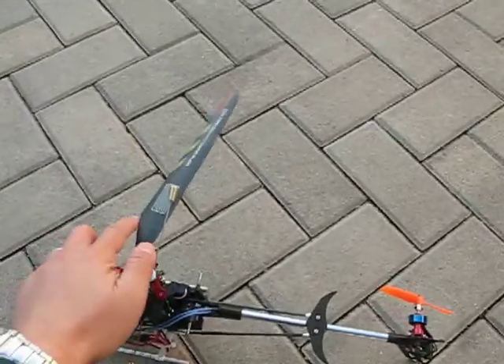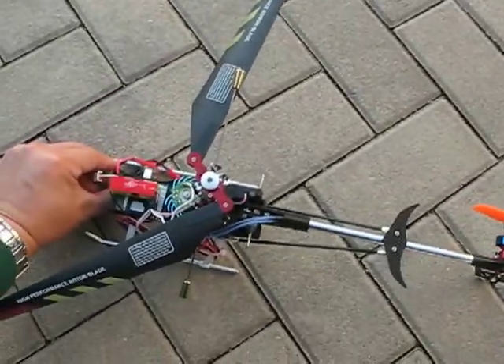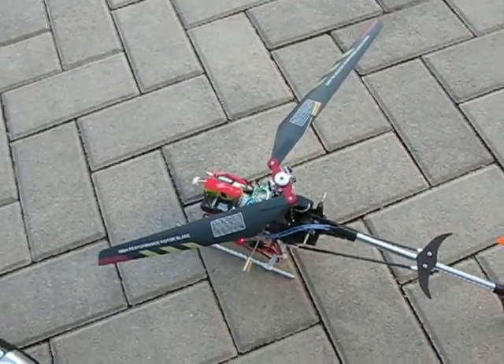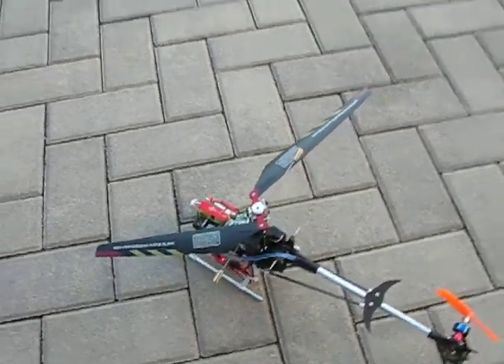We're going to start up the helicopter and give it a test run. You'll hear one beep, two beeps, and then one beep as we turn on the transmitter for the 2.4 GHz helicopter.